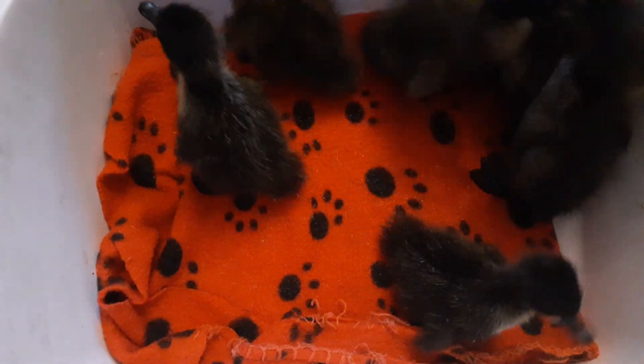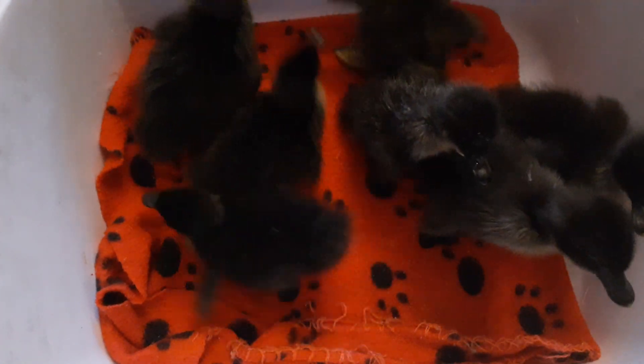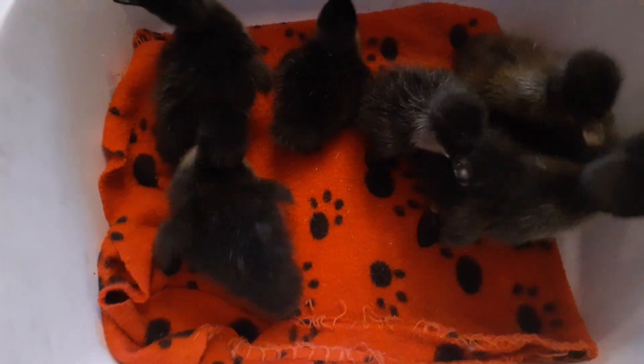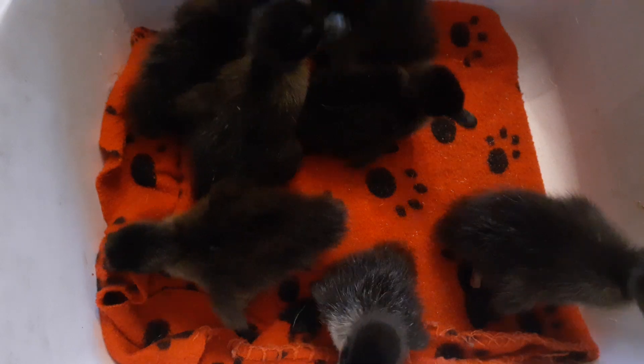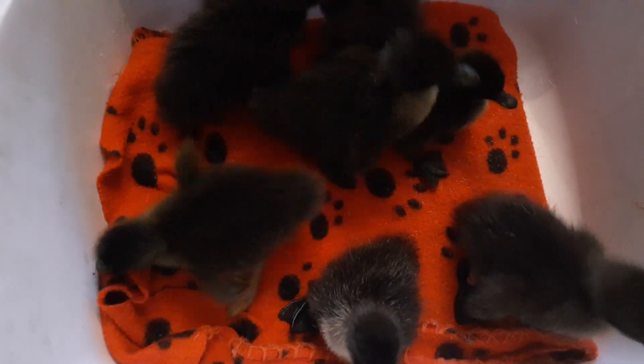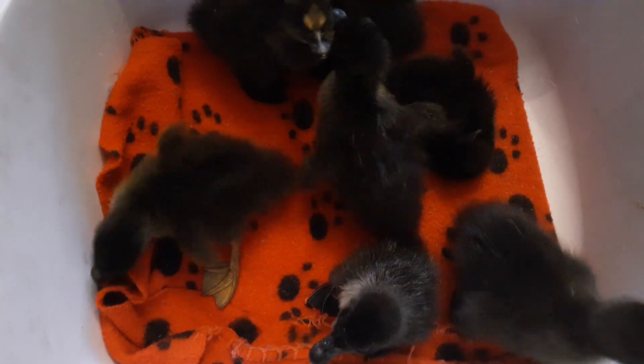Welcome back to Anderson Acres! Here's a bunch of baby ducks. But we're actually here because I want to talk about Splayleg. I haven't actually had a baby with Splayleg until now, and now I have two of them. But I haven't had one, so it's been difficult to show you what to do about it, even though I've had people ask questions.